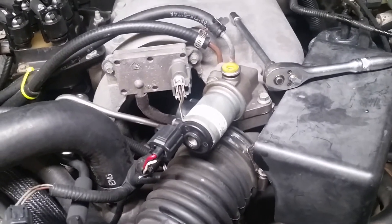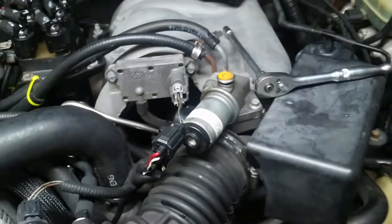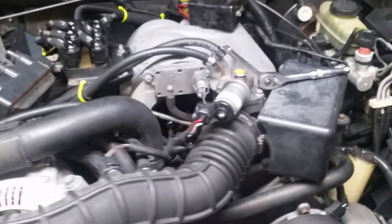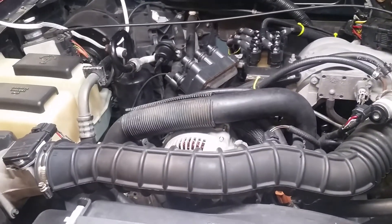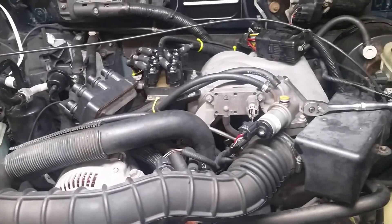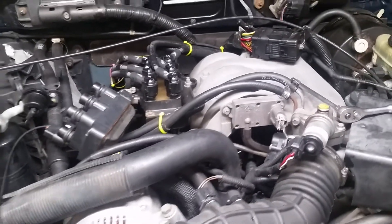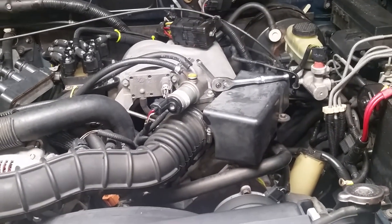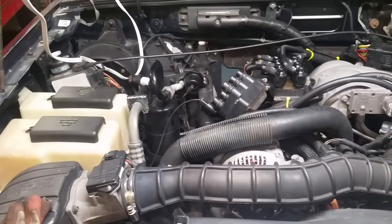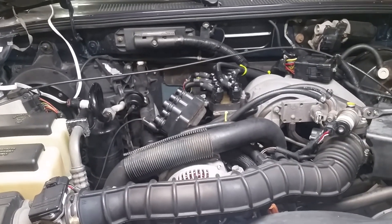I did a smoke test and the IAC valve vent was leaking, and so was the EGR — leaking right out of the diaphragm, so that's got to be replaced. But it still wouldn't quite explain why number four specifically is the one misfiring. I'm going to try to eliminate valve train, and once I do that I'm going to lean towards the number four injector. It does run better. Any questions, thanks for watching — hopefully more videos to come soon.